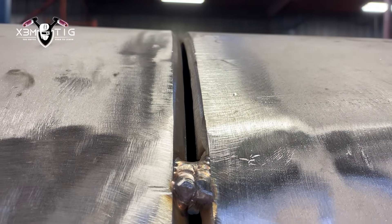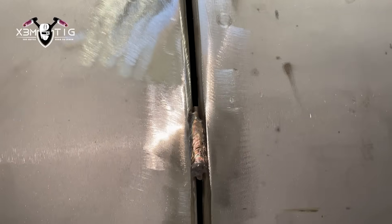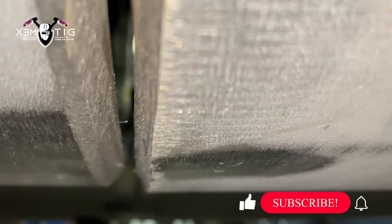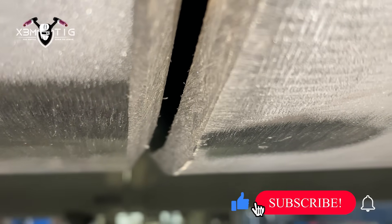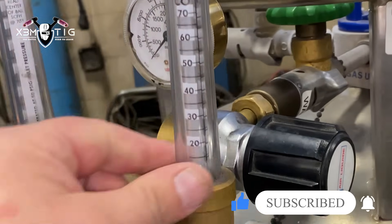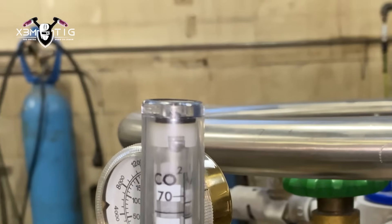Hello everyone and welcome to the ExtremeTech channel. For today's video, I'm working on a project with 30-inch Schedule 40 stainless pipe, 310 material. The prep is not great — the pipe is really in bad shape, all egg-shaped with lots of high-low. This is the best we could get. I was trying to maintain 1/8 to 5/32 all the way around, but it is what it is.